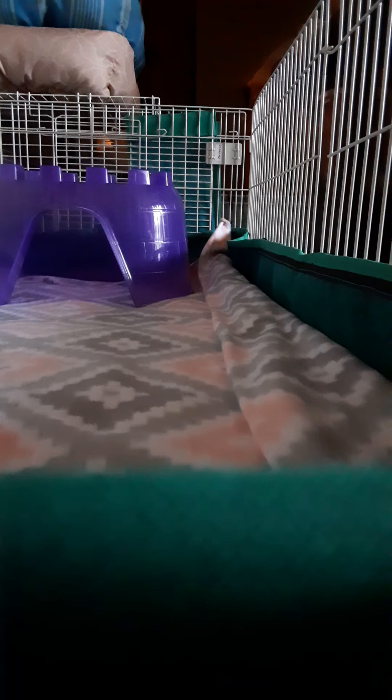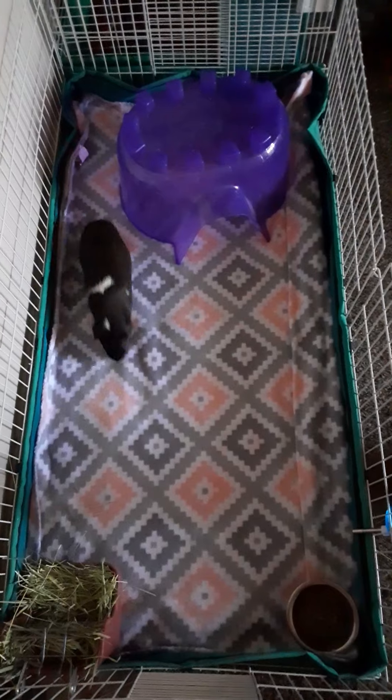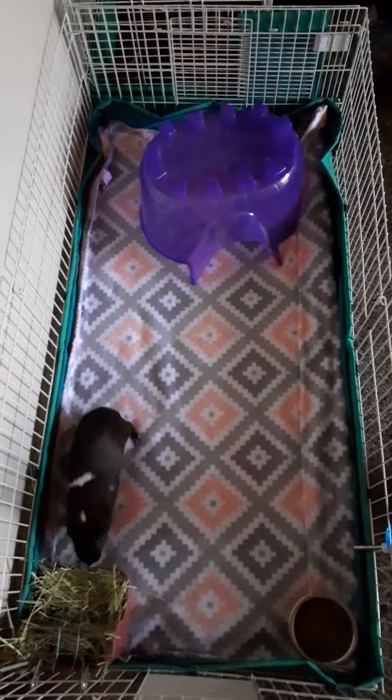Here is Miss Chocolate! She has her hide, hay, pellets, and water - she is all set. Now I'm gonna put the top on her cage because I have a little dog and I don't want anybody getting to her, because they're prey animals and they need to feel safe.